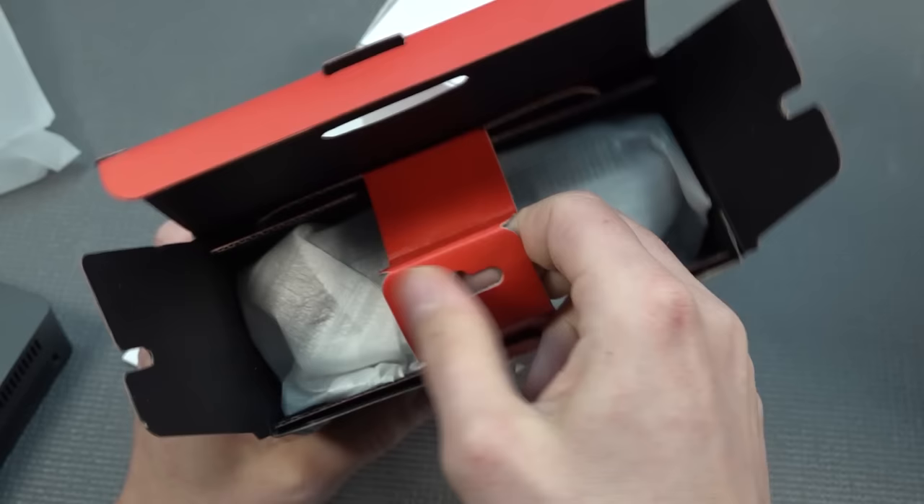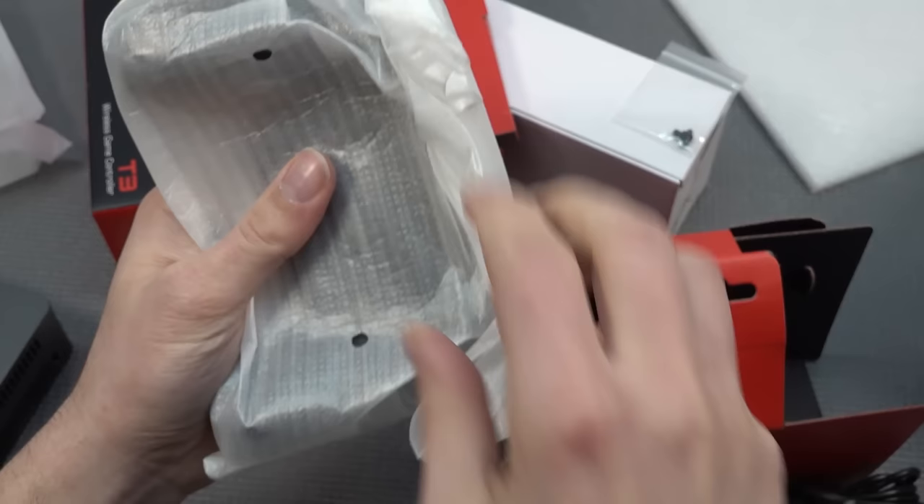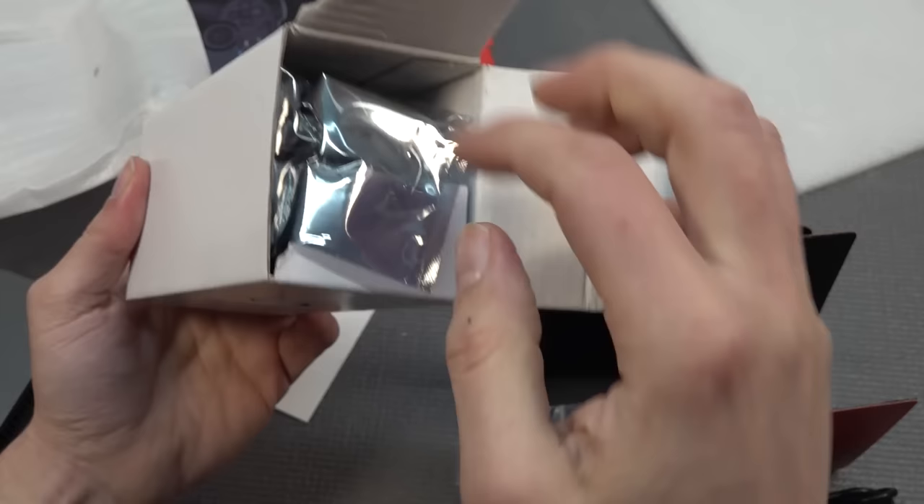You can just grab your old Xbox 360 controller and play with that. The GameSeer T3 comes with a dongle and a micro USB cable — which is retro already. The controller is similar to the PlayStation 4 form factor, just a smaller package.